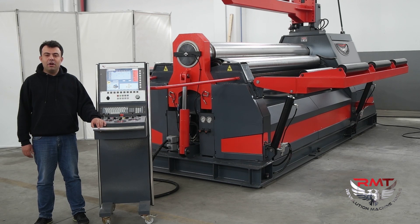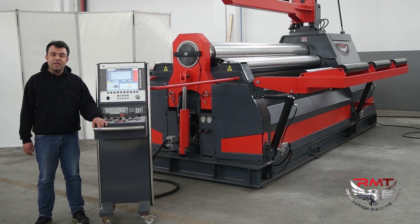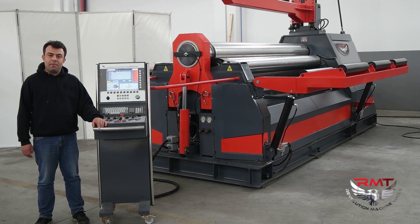Today I am going to show you our new design CIC controller 4R plate bending machine. This machine is 3 meters width and 16mm rolling capacity. Also the machine is able to pre-bend 10mm at full length, with a 500mm minimum internal diameter.